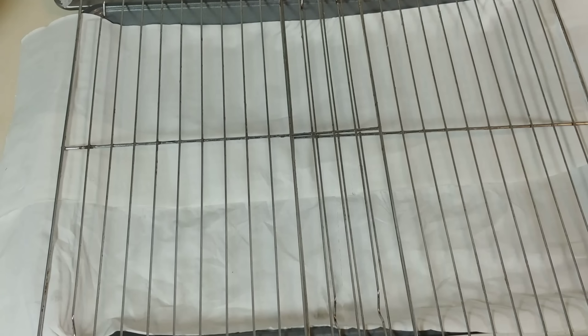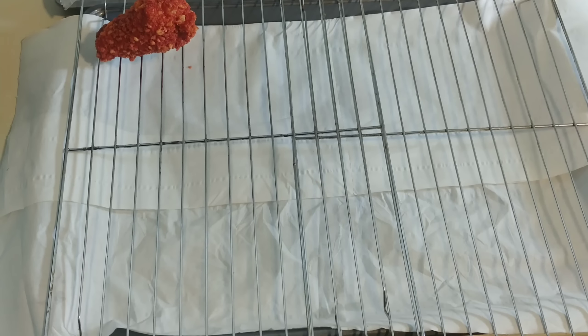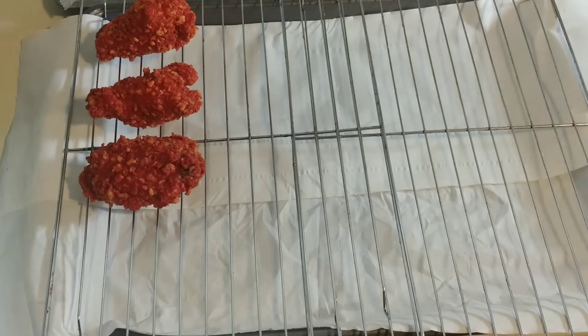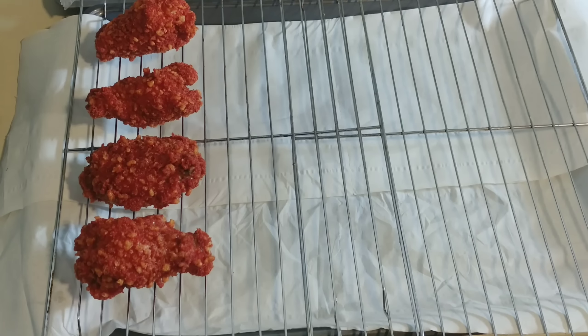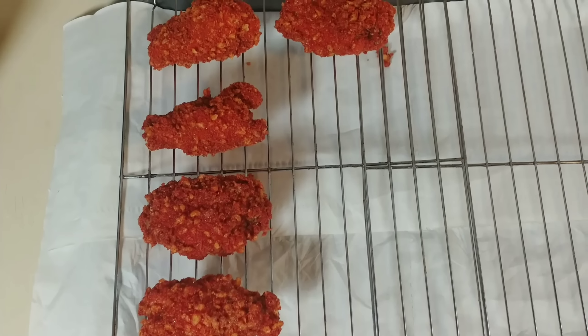Let this excess oil drain off a little bit. I'm going to be honest — one thing I hate seeing is when people take their fried chicken wings and sit them on paper towels. All that's doing is making the bottom side soggy. That's why you always sit them on a grill rack like this, so while they're cooling off and that excess oil is still dripping, they stay crunchy.